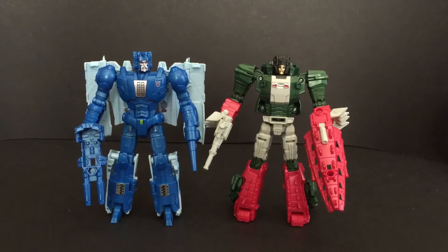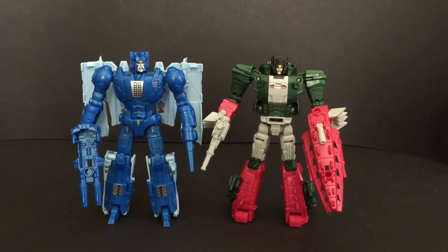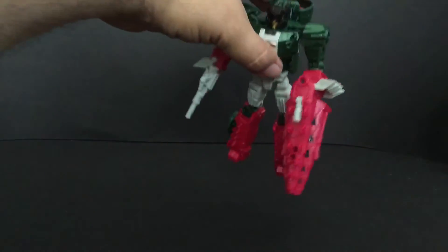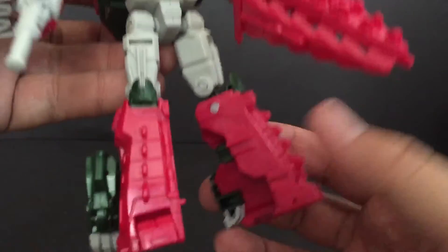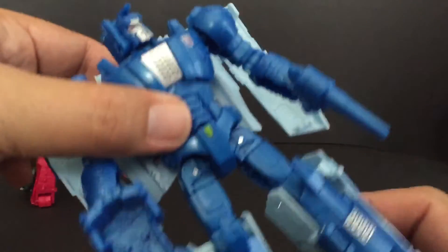These guys are the same size as the Combiner Wars figures. Skull Smasher with Grax is a cool figure if you're going to collect Titans Return. I like the paint apps on these guys — they look really nice and have tons of details, all the scaling and everything. See how loose that leg is? The others are not like that — here's Scorch, not loose like that at all. I have to forcefully move that. Really cool fig, going to look good on the shelf. Good luck, I hope you find them.